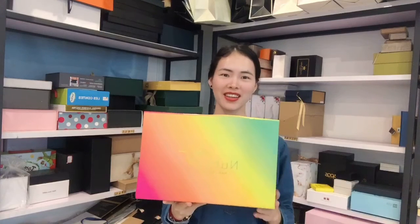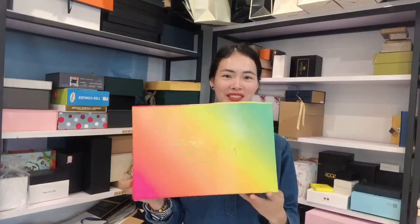Hey guys, how's it going? Hope you are well. Today we will show the very beautiful magnet box video for you.